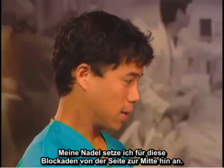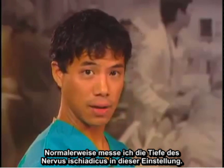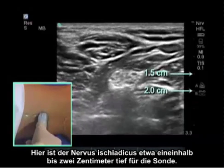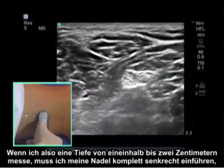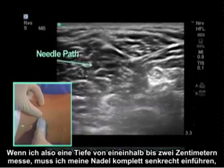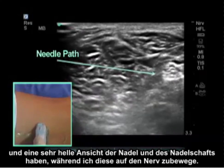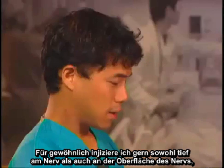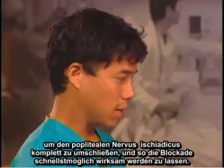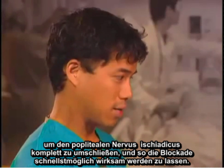My needle approach for these blocks is going to be from lateral to medial. I typically measure the depth of the sciatic nerve — here it is approximately one and a half to two centimeters deep to the probe. So with the needle coming in completely perpendicular, we get a very bright view of the needle and needle shaft as it advances to the nerve. I typically inject deep to the nerve as well as superficial to the nerve in order to get complete surrounding of the popliteal sciatic nerve for the most rapid onset.